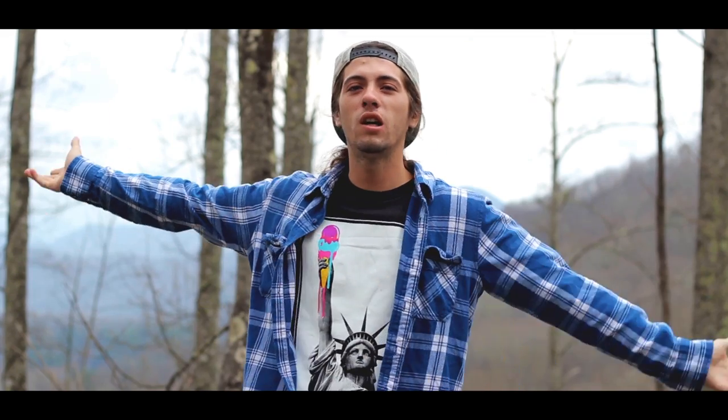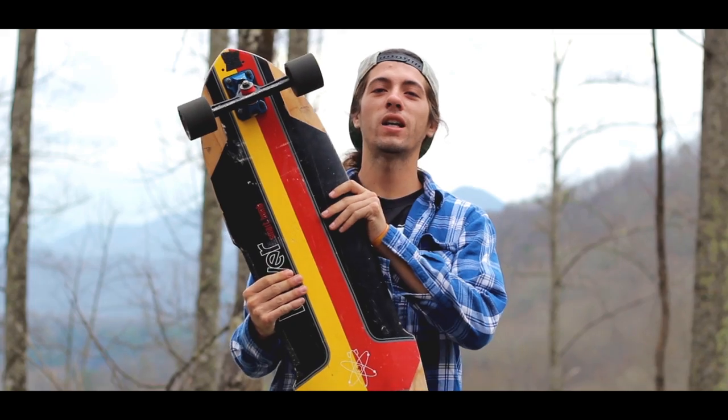Hello guys, this is Barney with Clever Skateboards doing a review in beautiful North Carolina. Today we have the Smart Bomb 37.